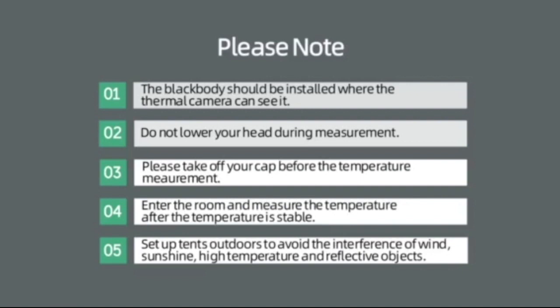3. Please take off your cap before the temperature measurement. 4. Enter the room and measure the temperature after the temperature is stable. 5. Please set up tents outdoors to avoid the interference of wind, sunshine, high temperature, and reflective objects.